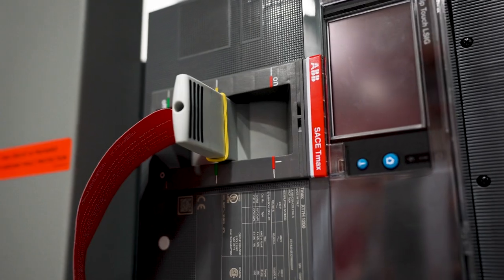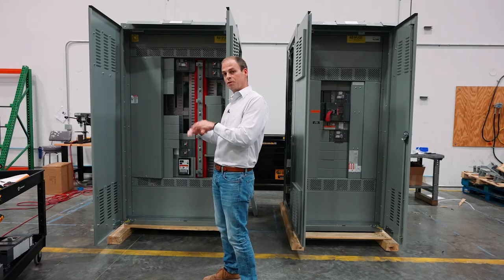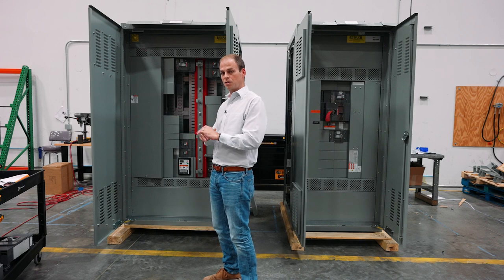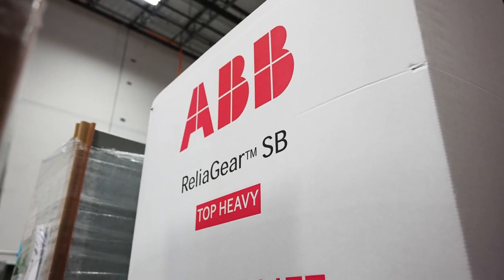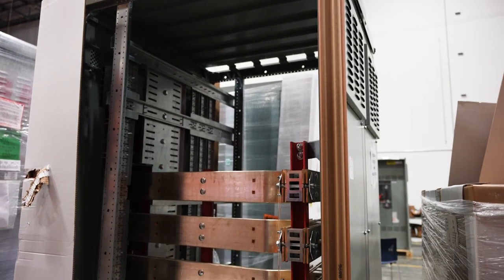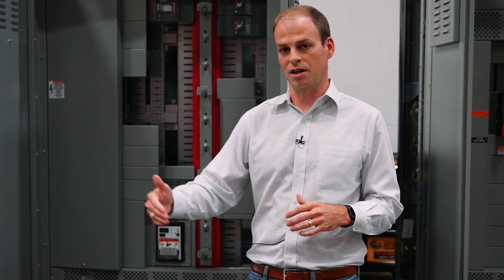What's really interesting about this is when we reconfigure using ABB parts, we're able to maintain all UL listings using 100% ABB parts. This is a huge value for our customers and our manufacturers because we're able to help mitigate industry lead time issues and also serve our customers to a greater level.